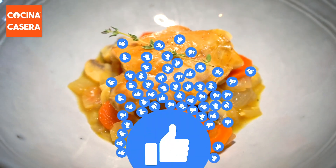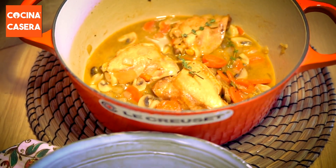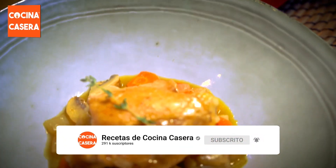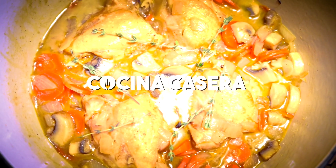If so, let us know with a like, share it with a foodie friend, and don't forget to subscribe to the channel and hit the bell so you don't miss any recipes. And remember, making it yourself is more fun and healthier. Try our recipes and you'll see that by following our steps they always turn out well.